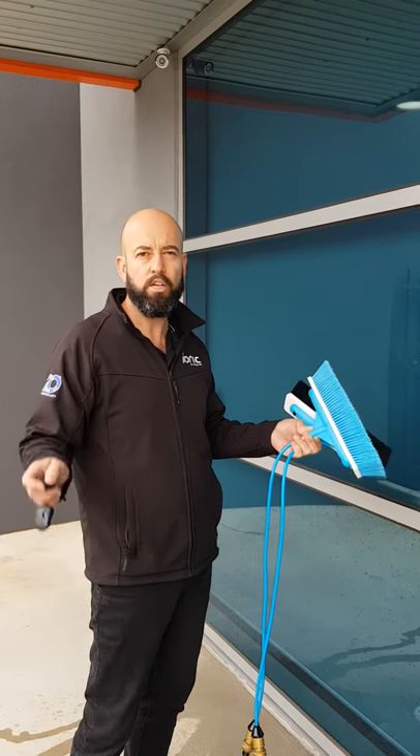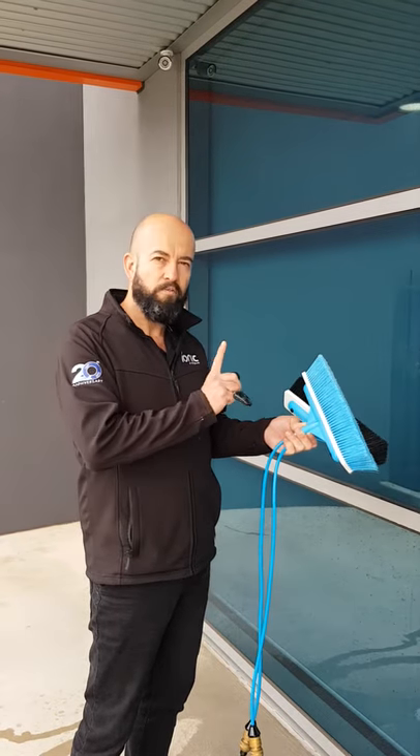G'day all, Gordon here with Ionex Systems. Just wanted to show you fan jet bars.